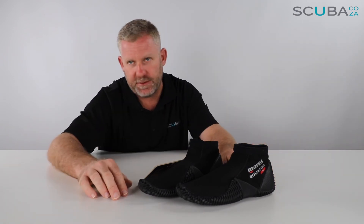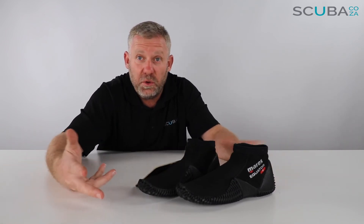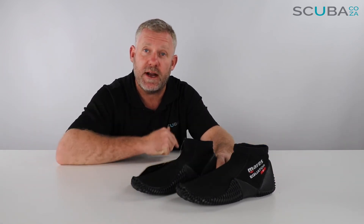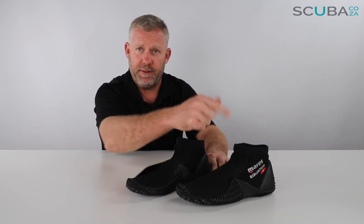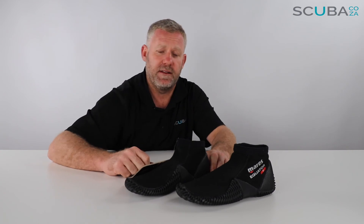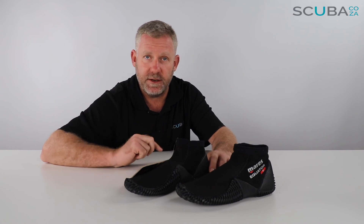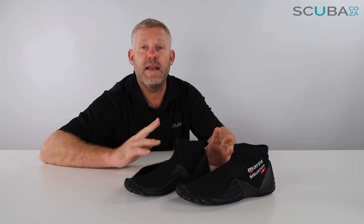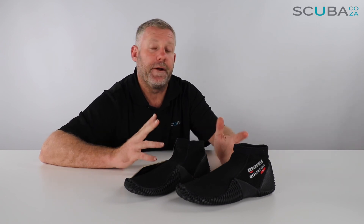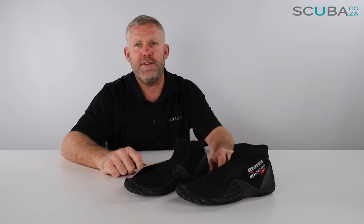If you're enjoying the product reviews, please feel free to subscribe to our YouTube channel — we'll keep you up to date with all the cool product reviews we've got going on. The more subscribers we have, the more videos we'll do. You can also check out our social streams, the main one being facebook.com/scuba.co.za, and we've also got Instagram and Twitter. That's it from me guys — I look forward to seeing you in the water really soon.